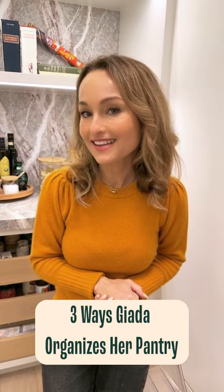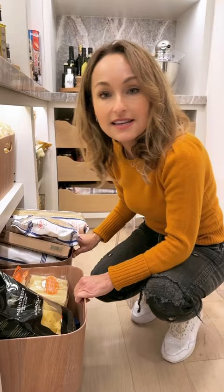These are the three ways that I like to keep my pantry organized. So I like to put my pastas in bins — one for gluten-free, one for regular pasta.